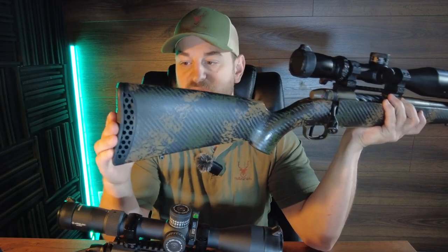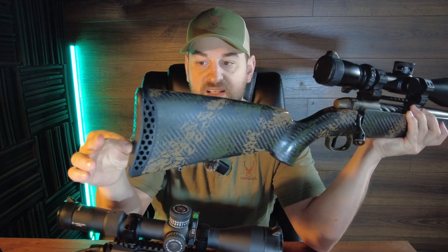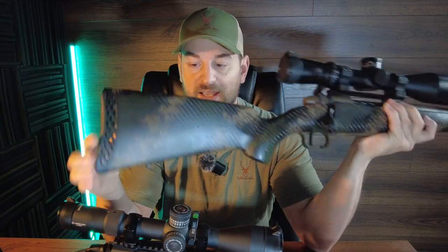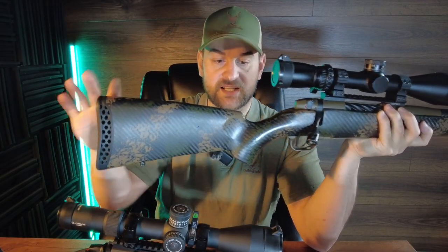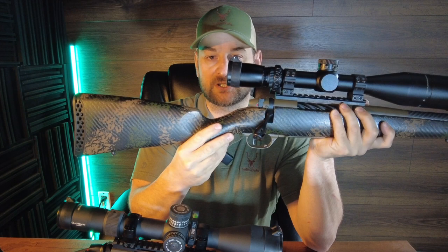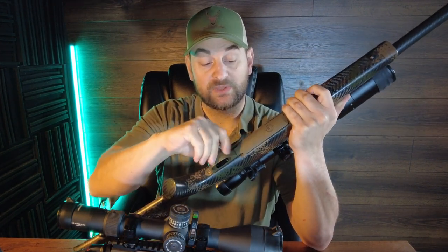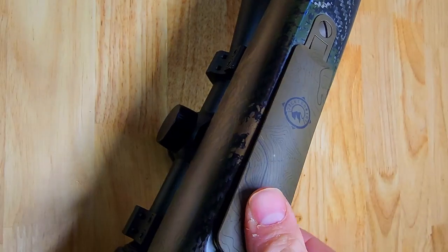The Backcountry 2.0 comes with a 3D hex recoil pad — a skeletonized webbed recoil pad that's quite stiff and doesn't deform with storage like the first version did. It has a sling swivel stud and a relatively traditional stock design. The hand-laid carbon fiber is made by Peak 44 Stocks, with a slightly fatter than traditional palm swell. All metal bottom metal is Cerakoted with a floor plate, and in this caliber it's 4+1 capacity.